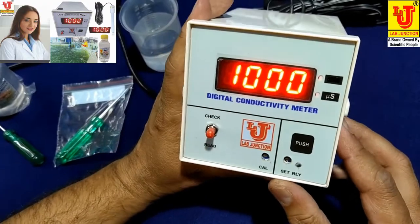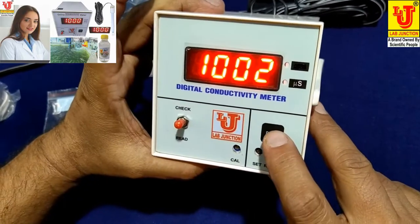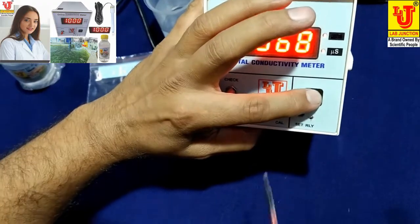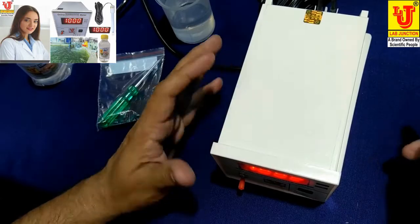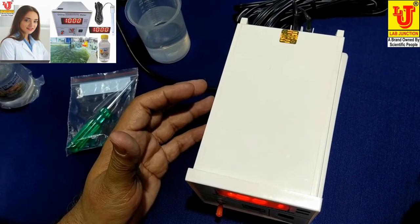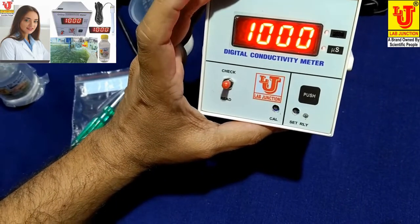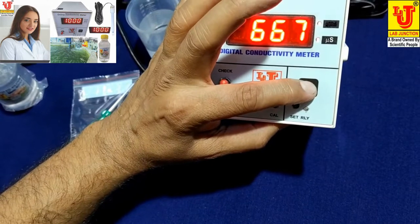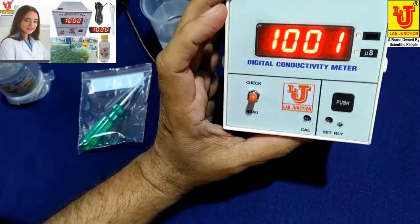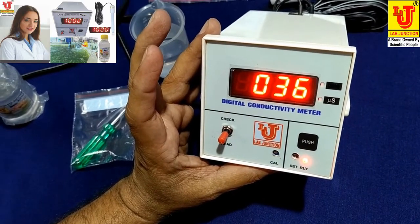Suppose you want a cutoff value of 300 microsiemens — press this push switch and set the relay value to 300. When your conductivity value reaches above 300, it cuts off automatically. Push and set your desired value using the set relay position control. Then go to read and your online conductivity reads directly.